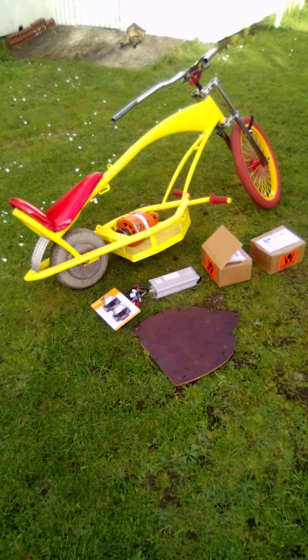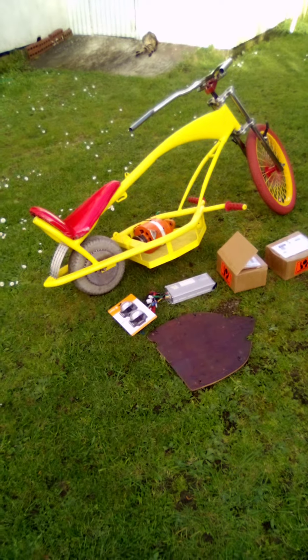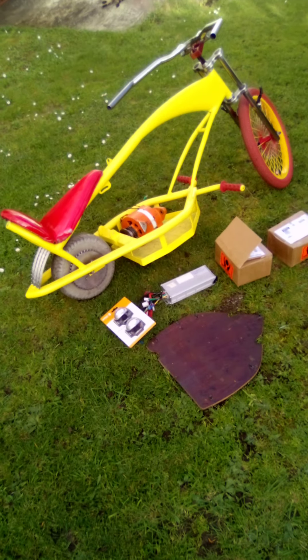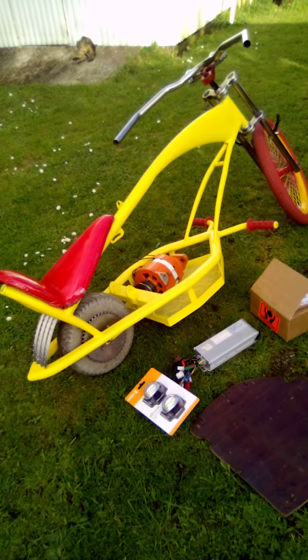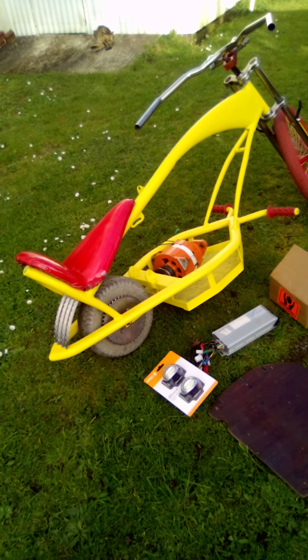Look at this guys. Welcome back to part 3 of the Electric Cockroach Rebuild. So here it is guys, check it all out now. Isn't it cool? Nice and bright. I like the yellow and the red accents.